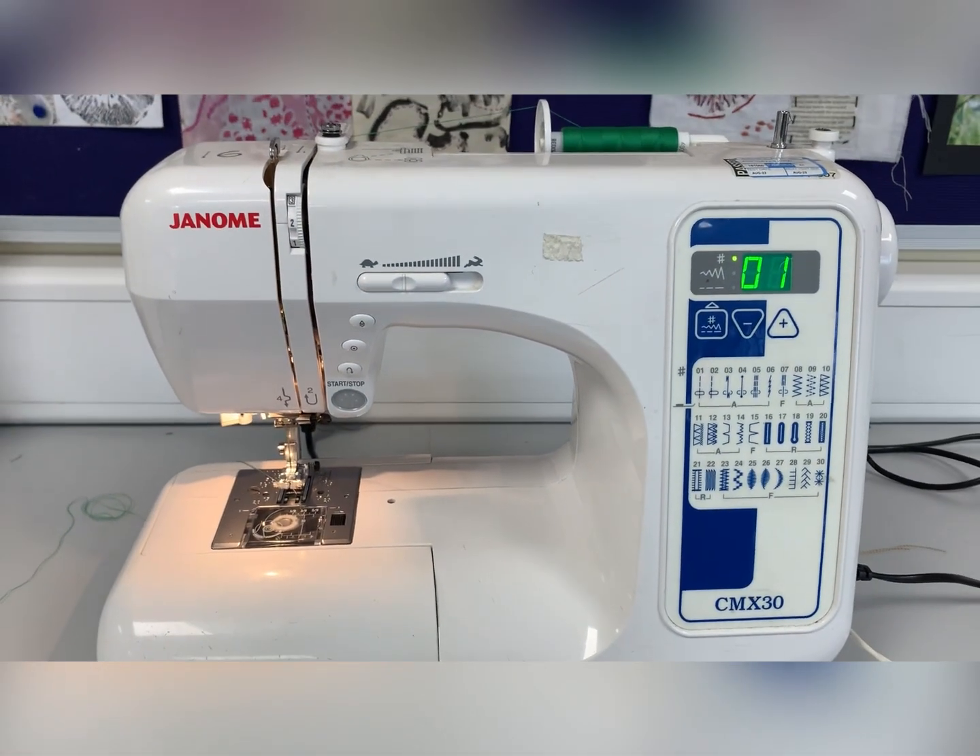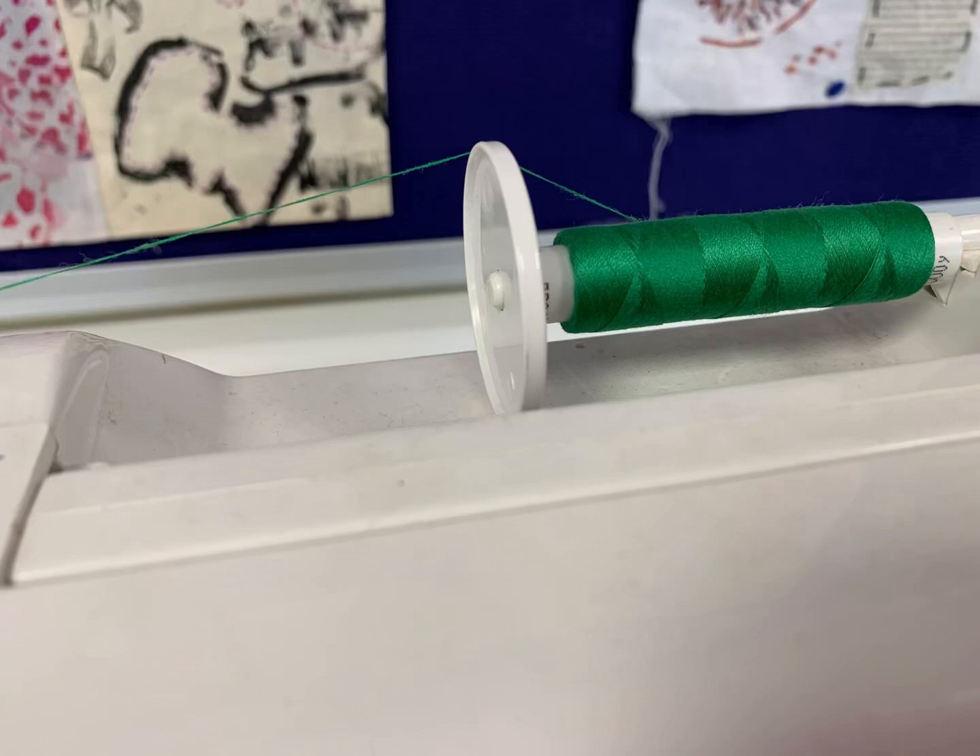Now the machine is ready and you can begin to sew.